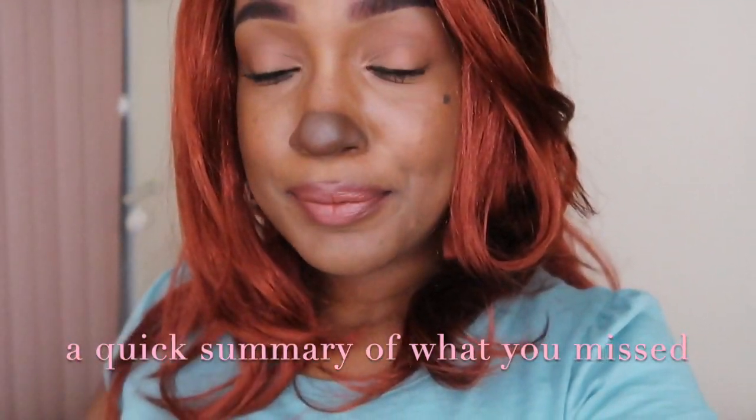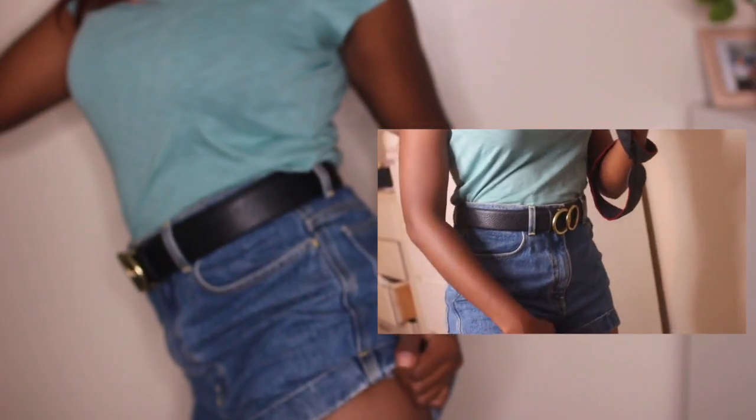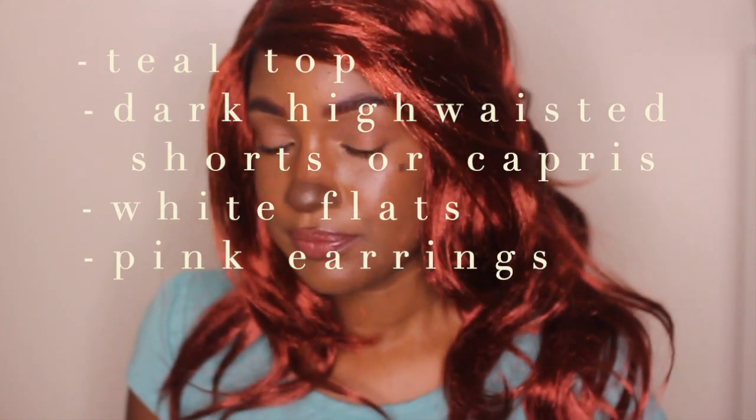I lost about 20 minutes of footage — something happened on the computer. Basically, I put on some gloves and this wig from Party City. It's still kind of bright red but I pinned it to get it on my face and make it look shorter. To recreate this look, find a top this teal-green-blue color, get a dark or black belt, some dark high-waisted shorts or capri pants. I have white flats — she has white flats too. And some books. Her earrings are pink but I only have white ones.